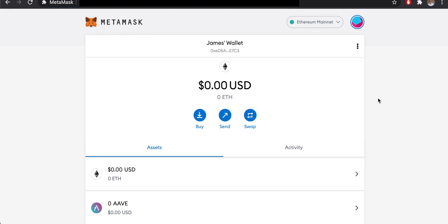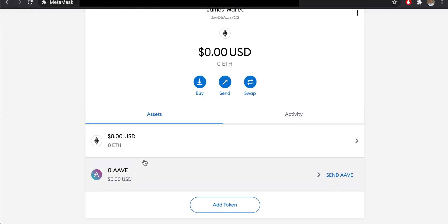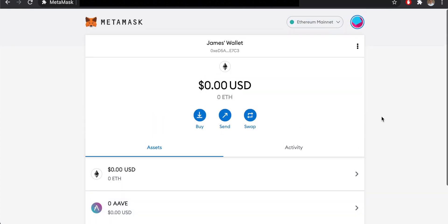A couple of really important things to note before we start: firstly, you do not need to create a brand new MetaMask wallet to configure Binance Smart Chain. You can set up new accounts if you want — for example, to differentiate an Ethereum wallet from a Binance Smart Chain wallet. You can name that wallet and it will be created for you. But you can also just add BSC functionality to the same wallet where you hold Ethereum tokens.